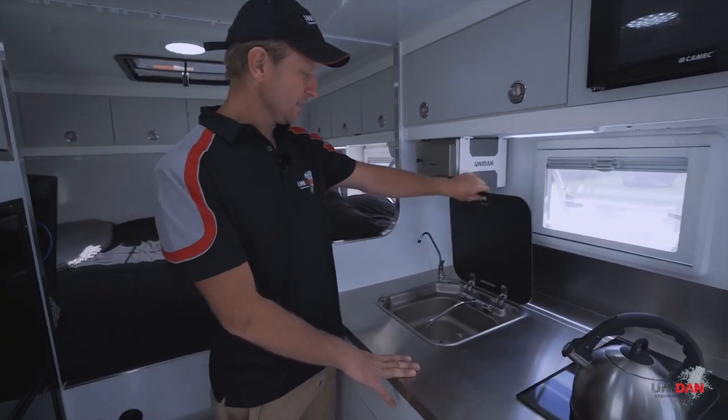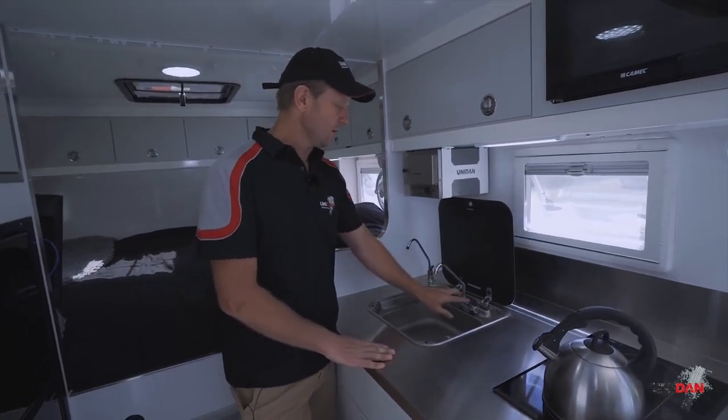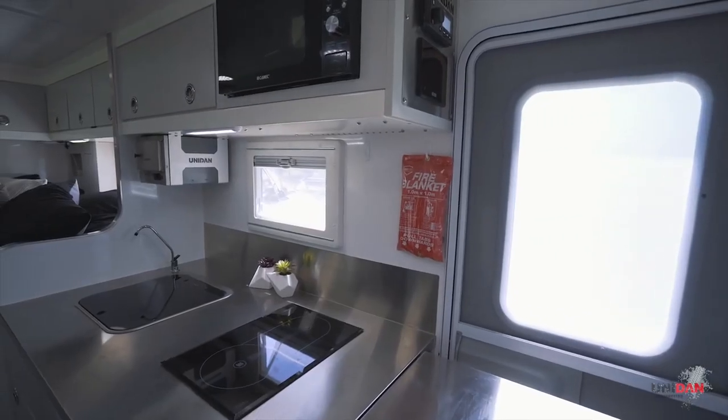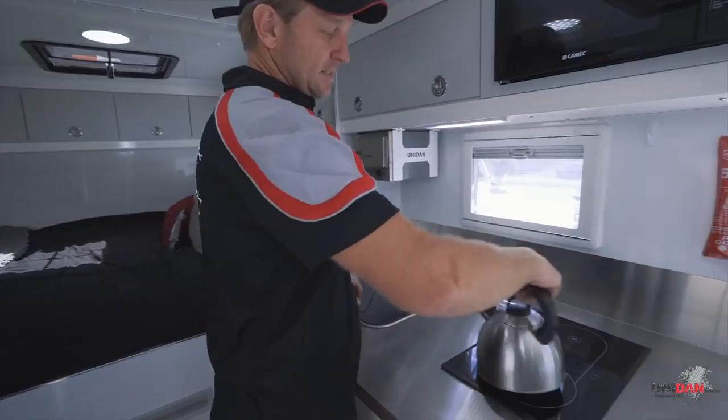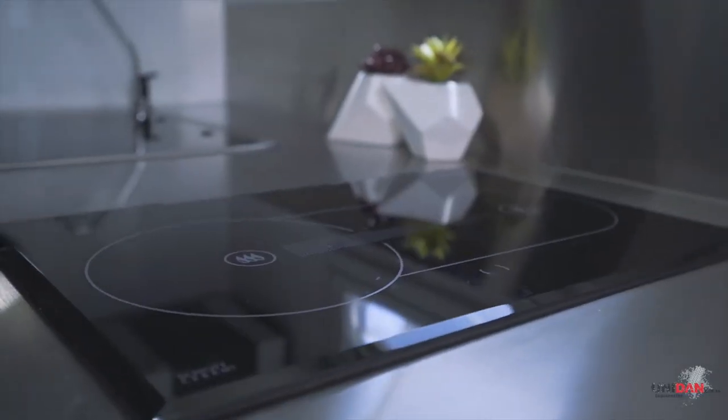On the sink side of things, we've got our flip-up sink to give you a little bit more bench space when you're not using it. Hot and cold running water, and filtered water here as well for drinking. This one has a Webasto diesel cooktop, whereas we also quite often do induction cooktops as well.